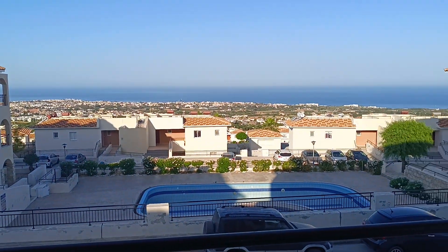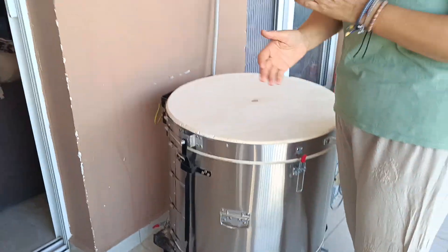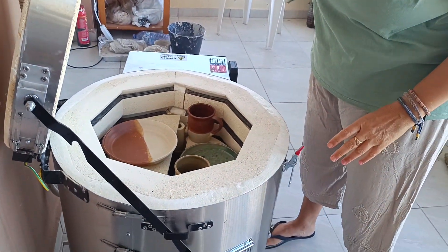Good morning everybody, this is Cyprus, not Israel anymore, and this is my new kiln, and this is my first video in a long time. It's a long story about how we got here, but here we are.